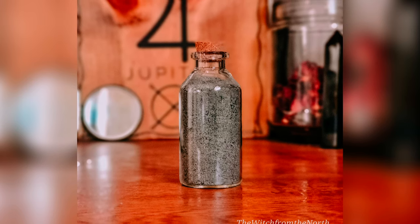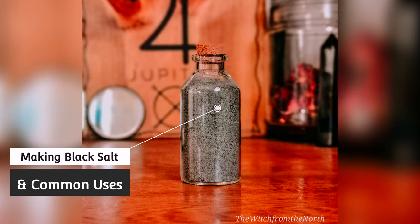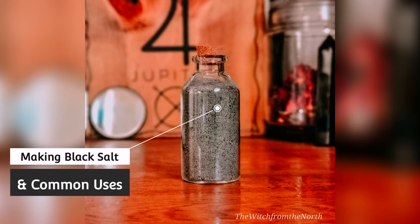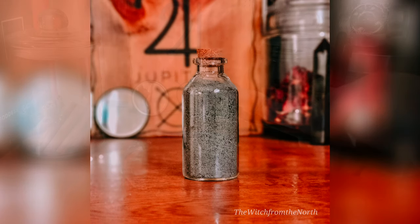Hello and welcome back to another video. Today we're going to be making black salt together and I'm going to be talking about some of its common uses. If you're new here, I'm Betty and I'm the witch from the north.